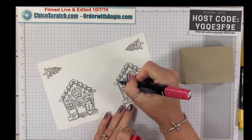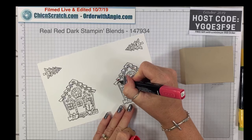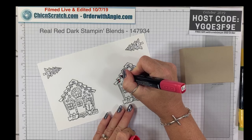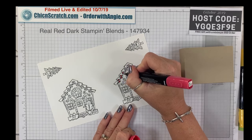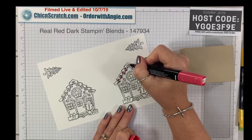I'm going to color the candy with dark Real Red — these are like little peppermints. I'm going to go slow so that I don't mess up; I want one to look really good.